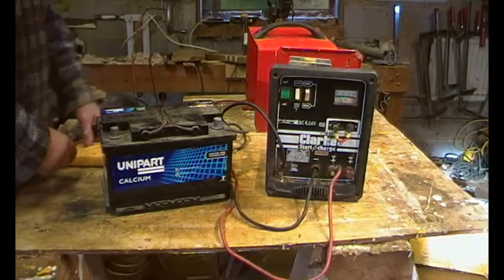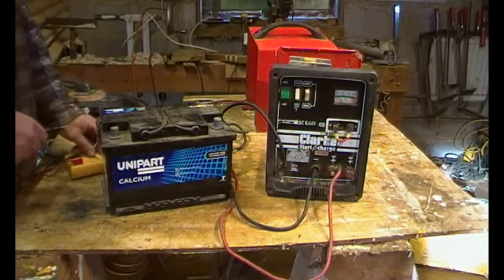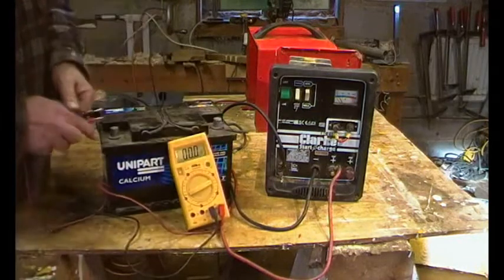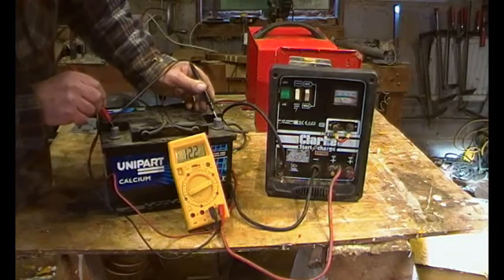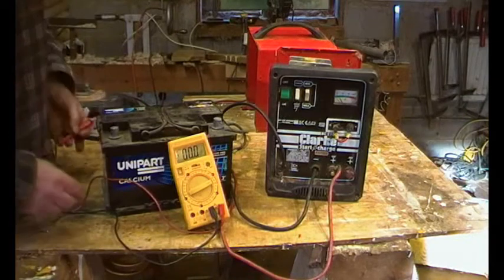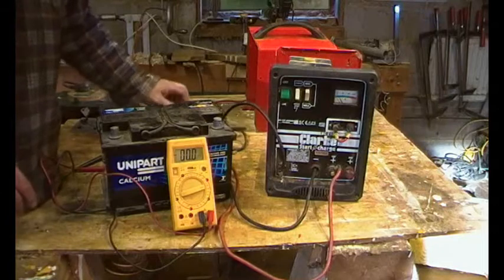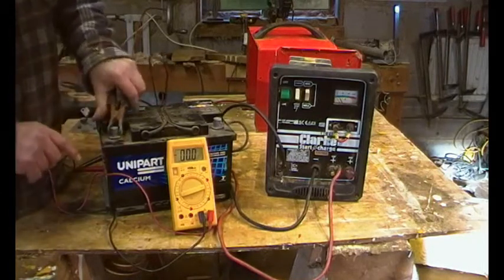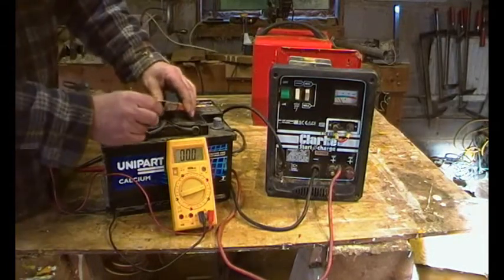I've checked the obvious — the fuse in the 13 amp plug is okay. I've got the multimeter set on DC and first I want to see what the state of charge of this battery is: 12.2 volts. That means it will provide a decent load on this battery charger. The next thing to do is connect negative and positive.